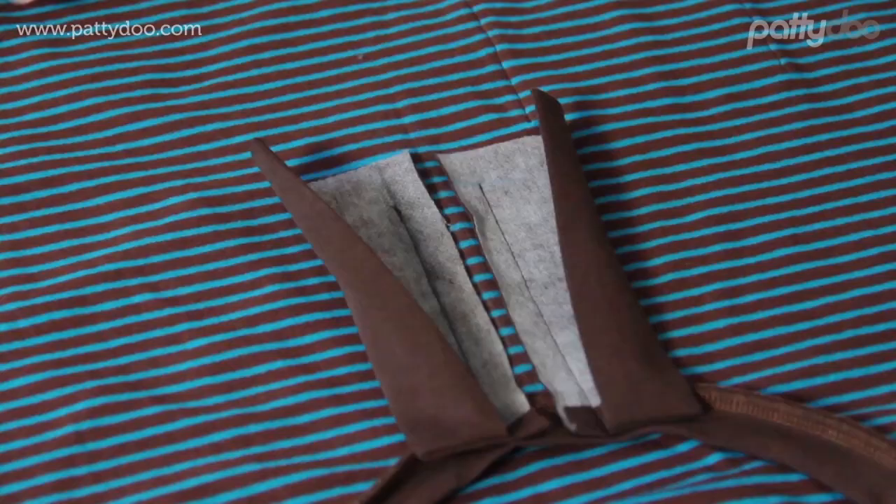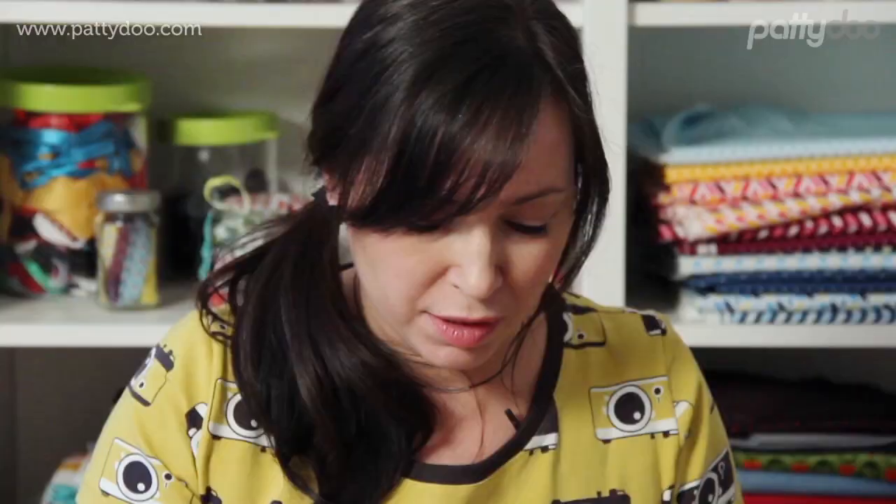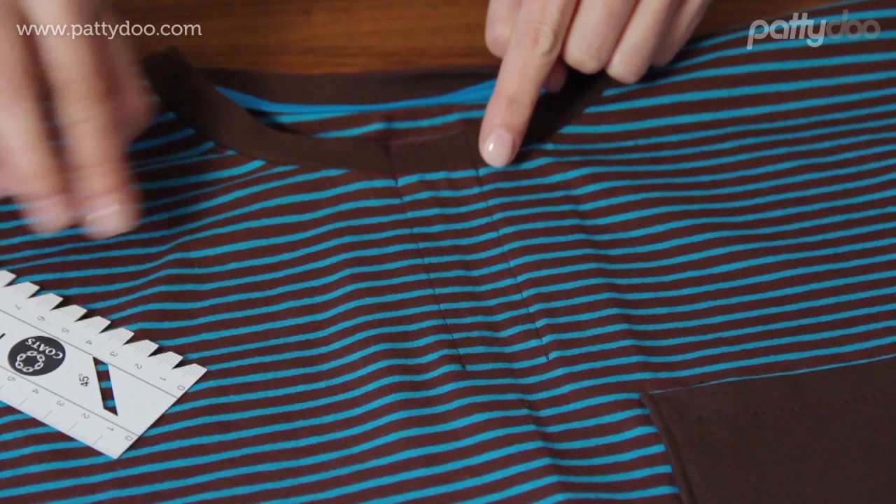Both button placket strips have now been sewn on. And before we continue, we are just going to have a look at the right side to make sure that both seams run parallel at a distance of 3 cm or 1¼ inches, and that both are nicely sealed at the end and also end at the same height.